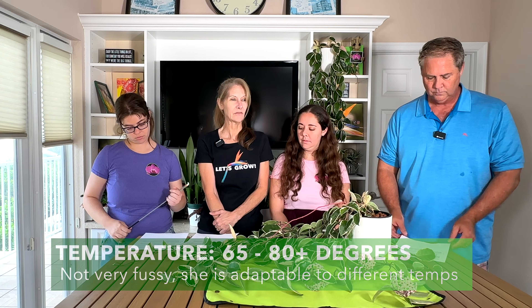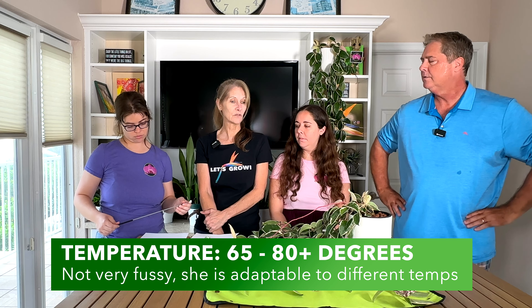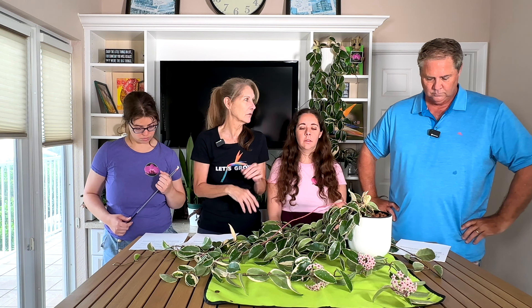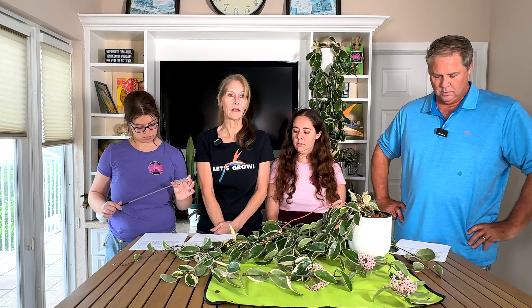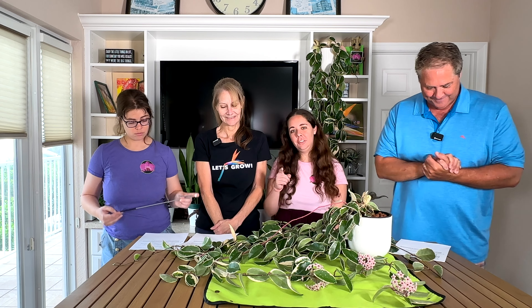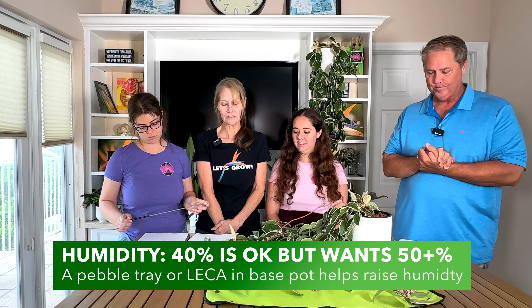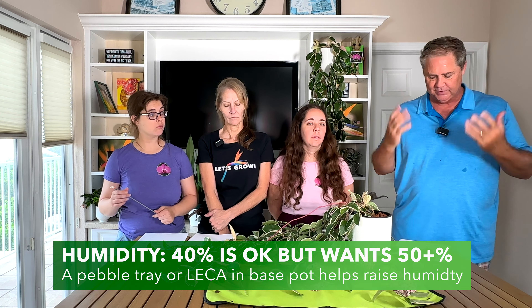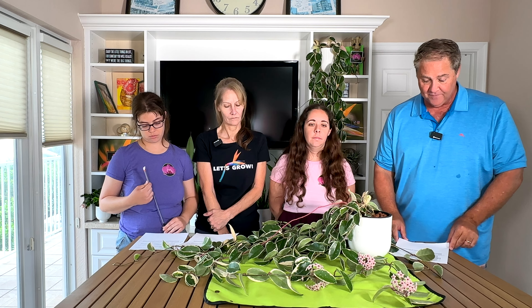For temperature and humidity, 65 to 80 degrees Fahrenheit is ideal. Outside in the Florida summer direct sun is probably not great — morning sun is fine, but make sure it has some shade from intense direct sun. The plant likes the same temperature you do. For humidity, 40 to 60 percent is ideal — 40 percent is typical for most homes, and running a little higher is also fine.